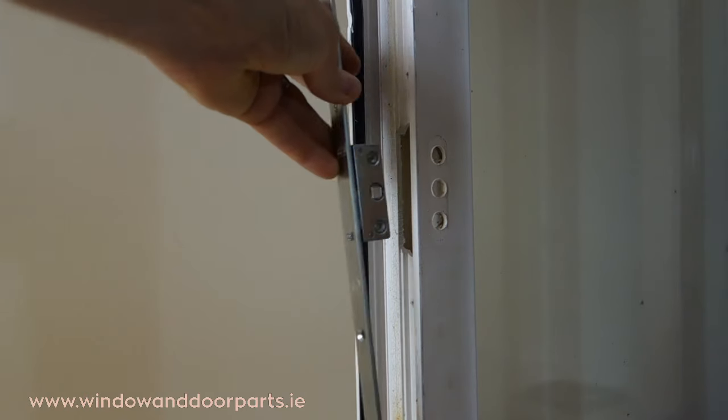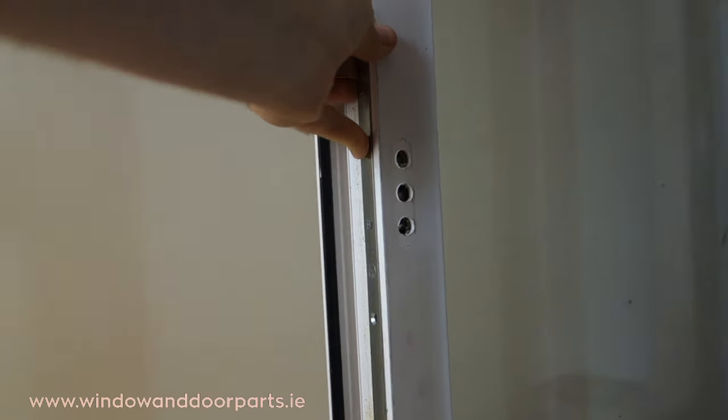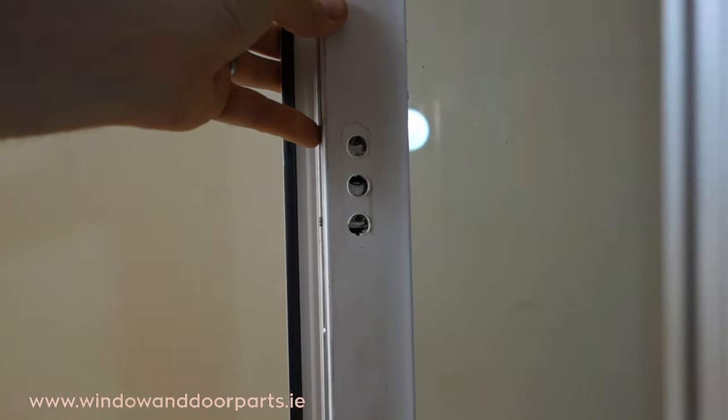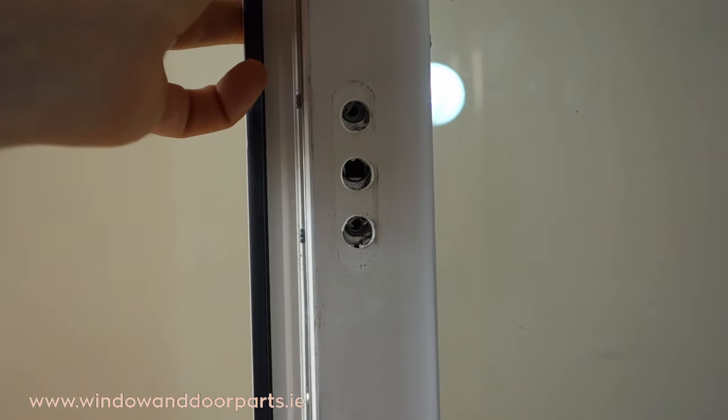I'm installing the new Miele SPAG lock so I can show you the repositioning of the receivers in the frame. This will be the same process for every window lock. Fit the window lock into the recess and line it up with the screw holes.